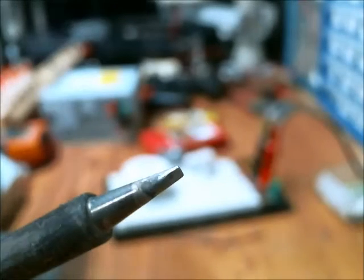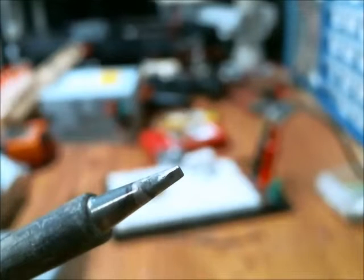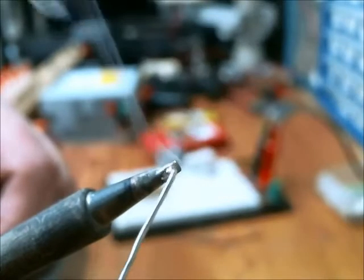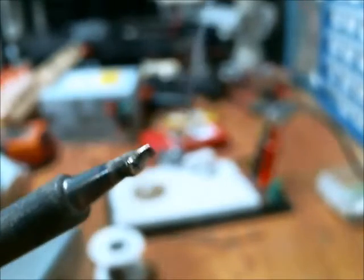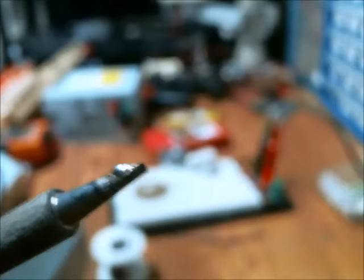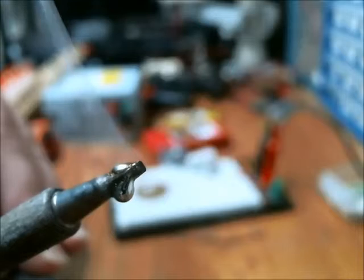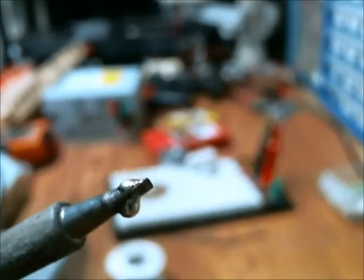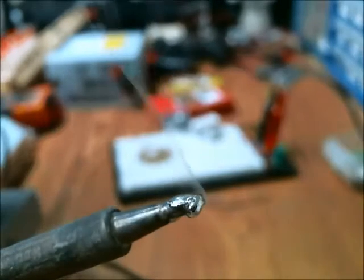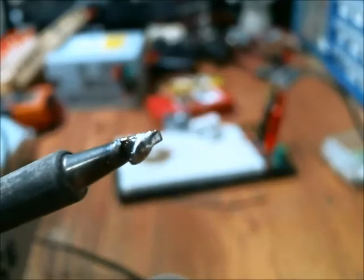After cleaning the tip with paper towel, distilled water, and tap water, this is what the tip looks like. It's not too pretty, but let's see if it holds some lead. That side's good. Now let's rotate and test the other side. After cleaning the tip with the brass, it does adhere to that side as well. I would say that the plating process was an overall success.